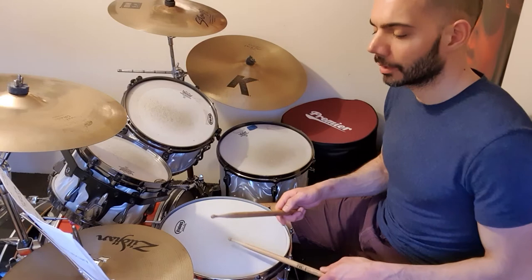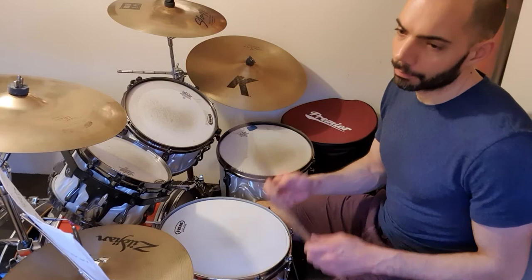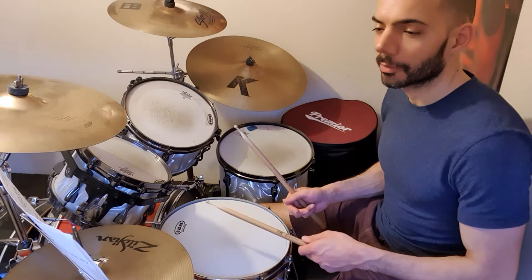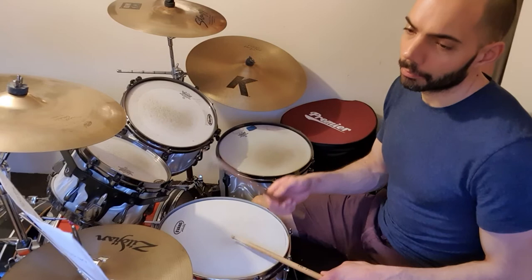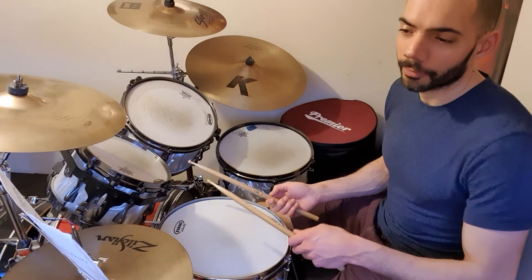Now if you find that difficult, just do one offbeat snare at the beginning, like this. And then before you do the whole thing, just kind of fit that in with the rest — the second part of what we're doing. If you find that difficult, take that final snare off.